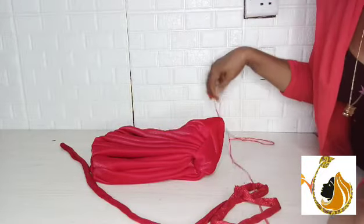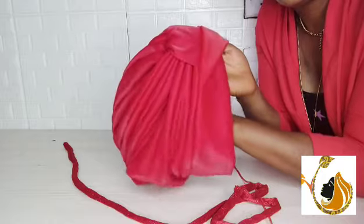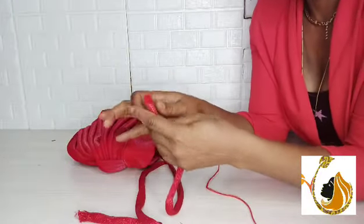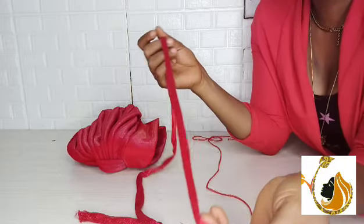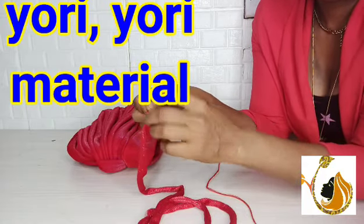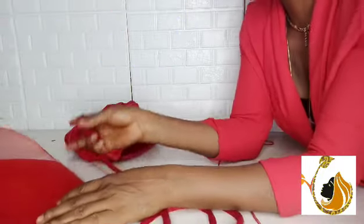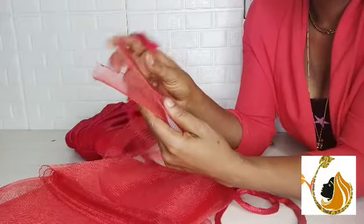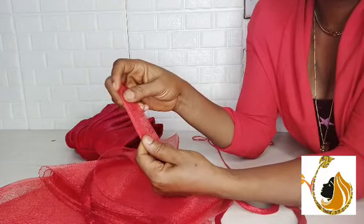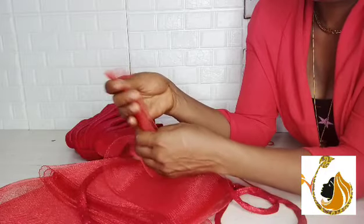Let's start the tutorial proper. This is the body pleated top band — I already have tutorials on it on my channel, so I'm not redoing that. The cap is ready. To create the bow, I used the material they call Yori Yori material. Those in Nigeria will know it — it is a reflective fabric that is a little bit stretchy with a shining effect. I will be combining this Yori Yori material with crinoline. The crinoline I am using is the 6-inch crinoline.